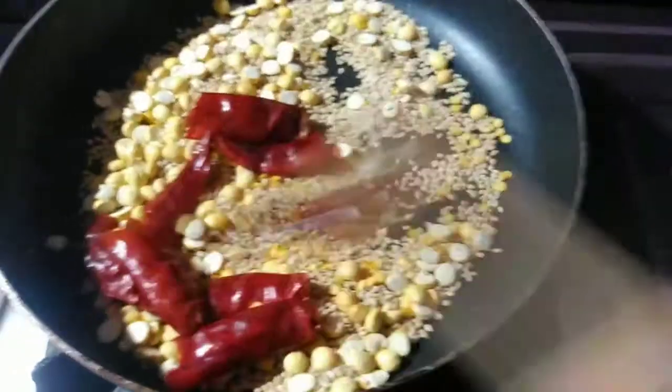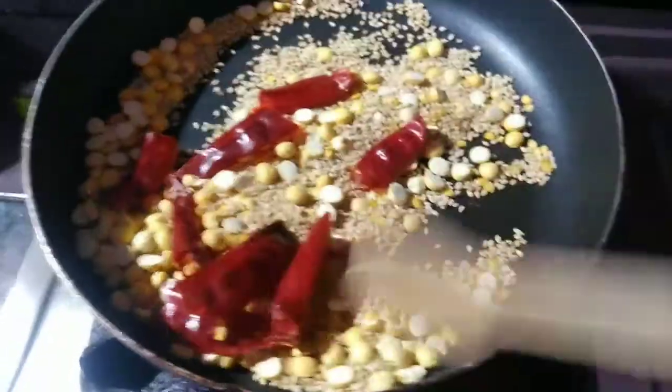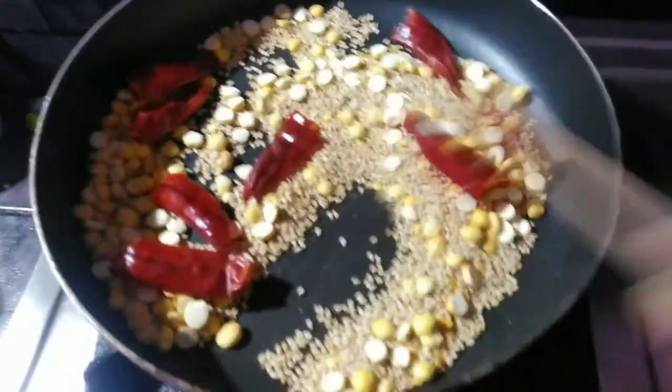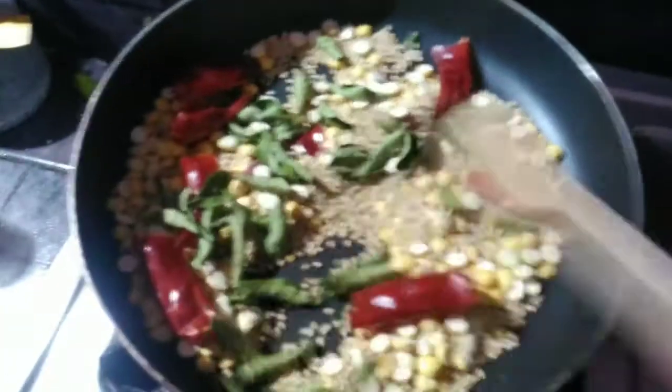Put it in the pot. The pot is ready to dry.